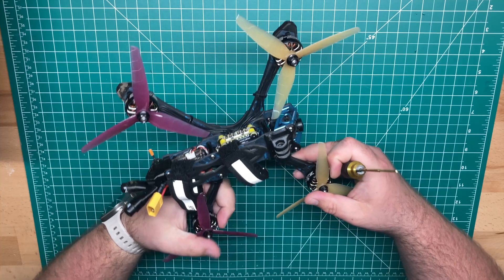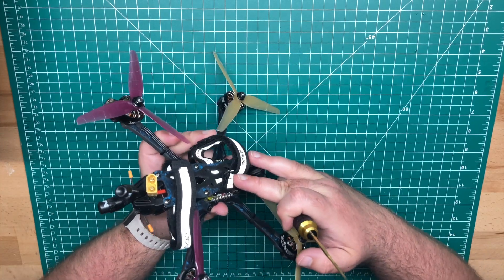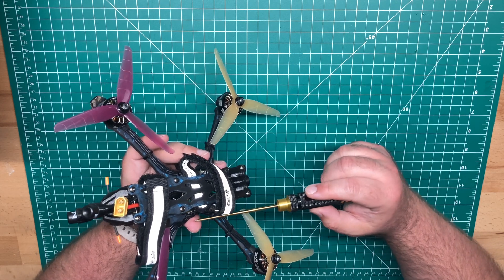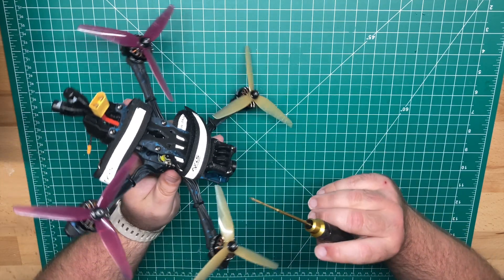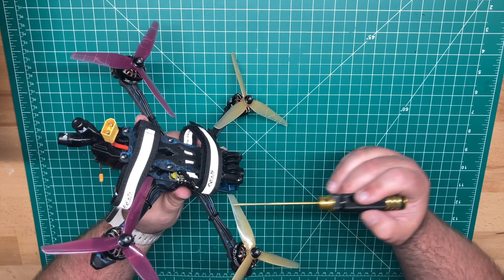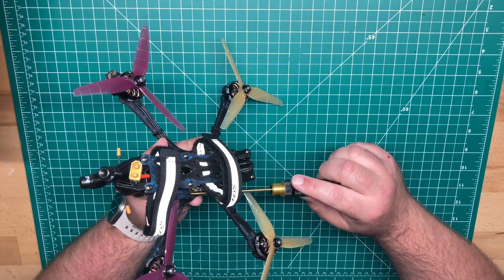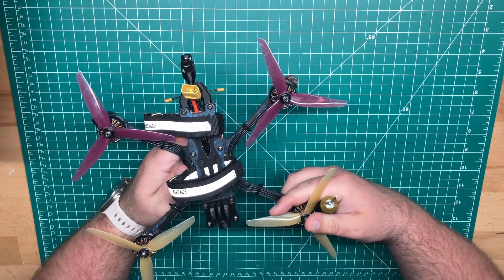For the stack, I'm running the Speedy VF7 stack. Now this is an experimental ESC, so look forward to this one coming out soon. It's running AM32 instead of BLHeli32, because BLHeli32 is outdated and no longer supported. So we're trying out this new firmware — I'll explain that in a minute.